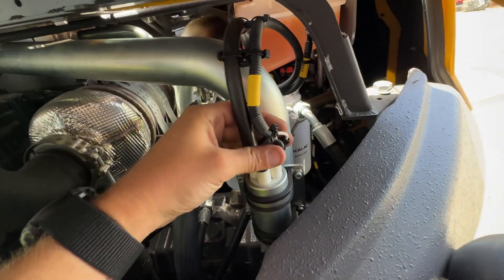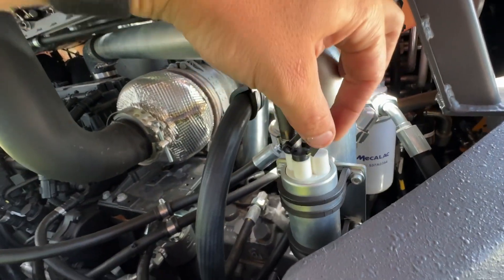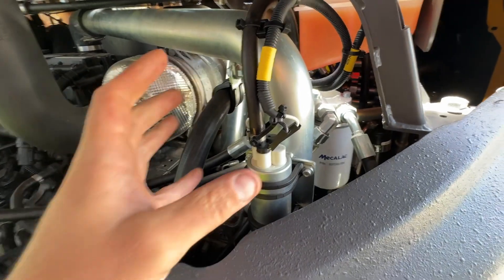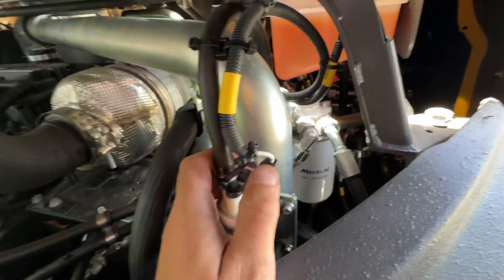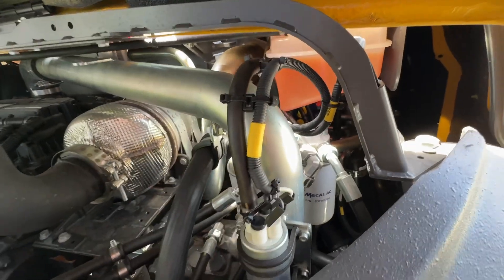We've got the fuel lift pump here. A couple of these have wiggled off before and it won't let you start the machine because it can't get fuel pressure. We're attaching them better now — if it doesn't start, check those, but they shouldn't come off now. They've got a new improved way of attaching this harness.